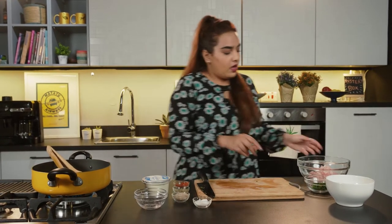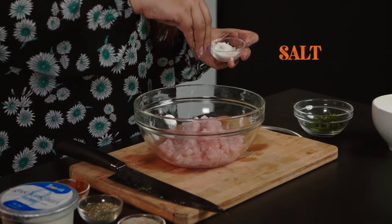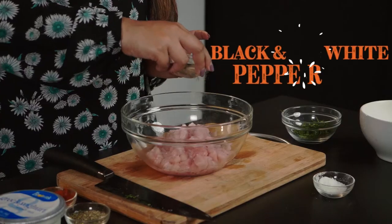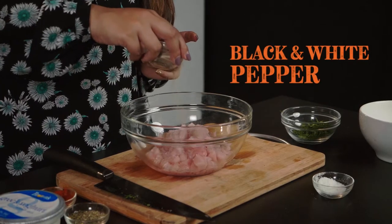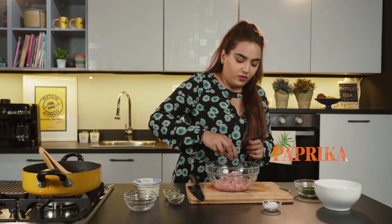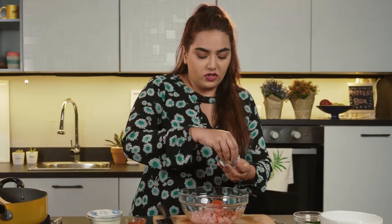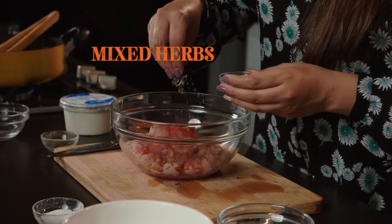So while that cooks, I'm going to marinate my chicken. First off, salt — generous pinch. Next up, a little black and white pepper, spice, a little paprika — another one of my favorite ingredients — and then a little bit of mixed herbs just for a bit of freshness. And then at the end, once the chicken is cooked, we'll add some chopped basil too.